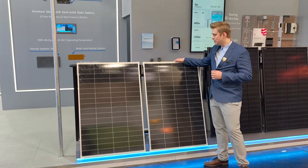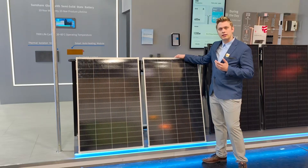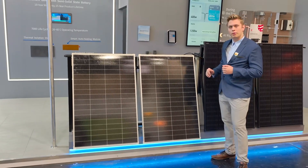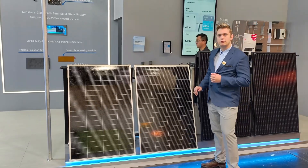Next stop: SunShare Lite. At SunShare we are always interested in innovation and advancement in technology. So we designed this even smaller panel with the same power output. An even smaller design and less weight makes it even easier to carry for the future.